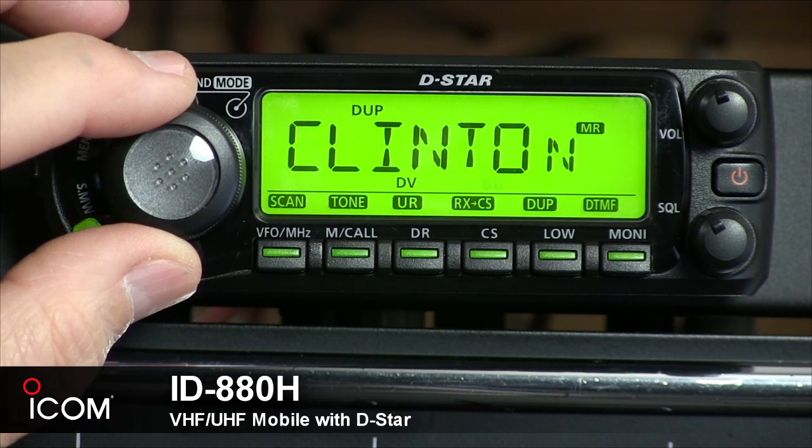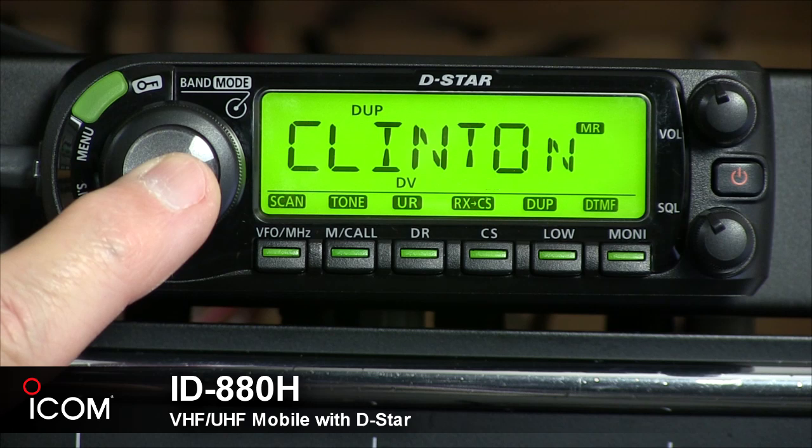The tuning dial selects the operating frequency. It also selects the memory channel, the settings in the set mode items, and the scanning direction. The band mode key is activated by pressing the tuning dial.